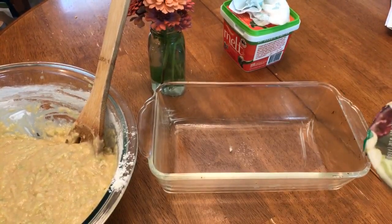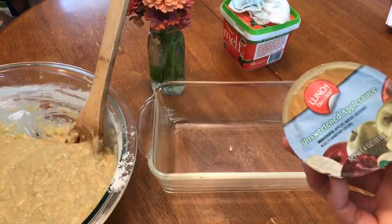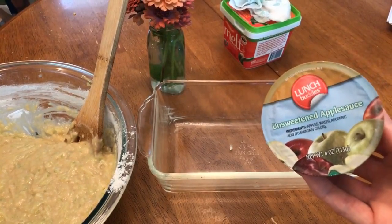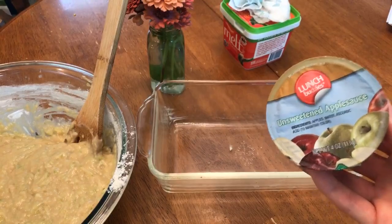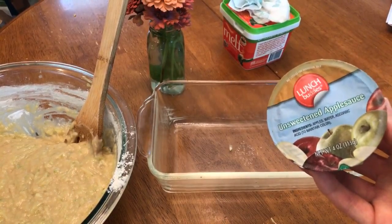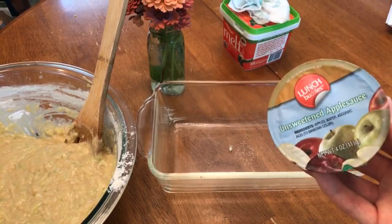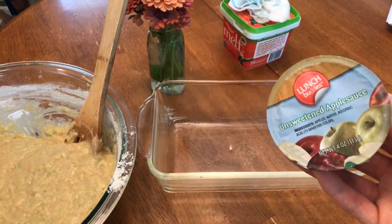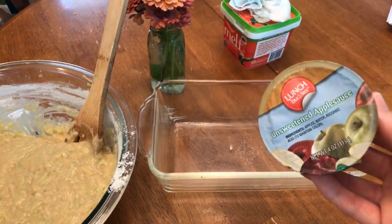Our trick to not using egg is to replace it with applesauce. Sometimes I'm a flax egg girl, but for this banana bread, zucchini bread, pumpkin bread, and apple bread — it's a very versatile recipe — the applesauce works great. It's a well-loved recipe at Milk Allergy Mom and we love to make it.